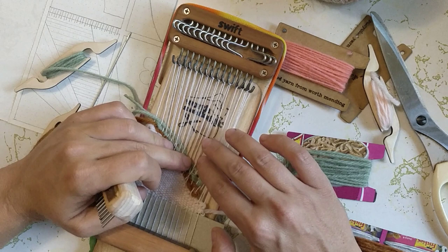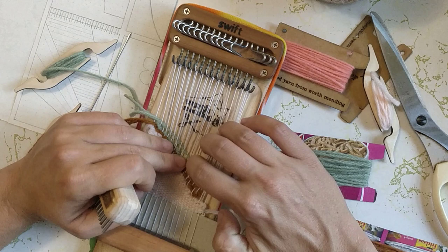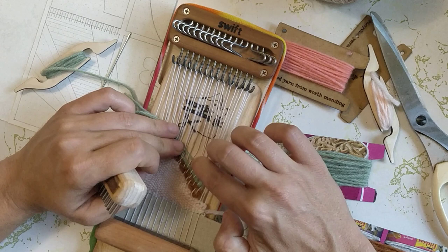I don't know how to keep these warp threads evenly spaced as I'm weaving — that's something to learn and work on. They keep bunching up at little intervals like this.